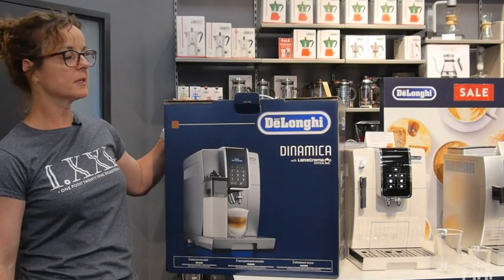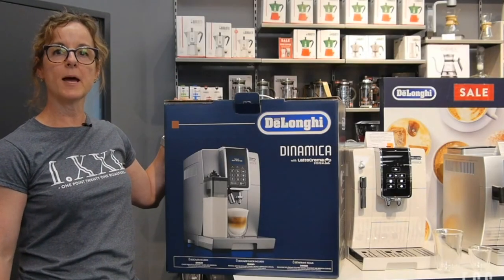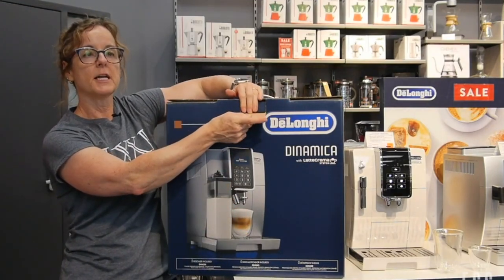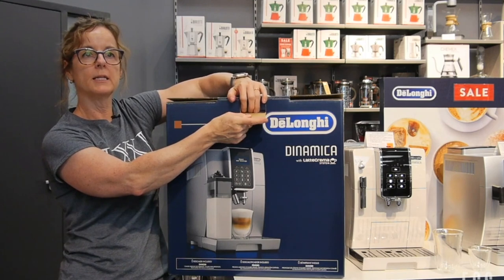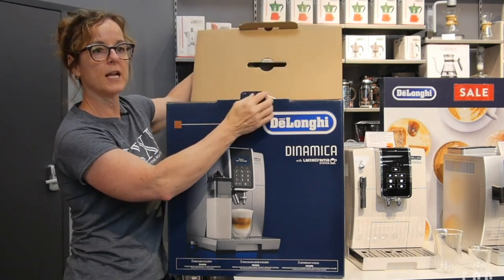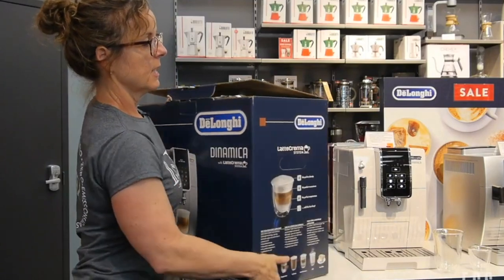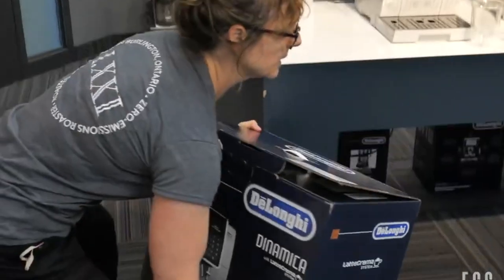Hi there. Today we're going to do an unboxing video of the DeLonghi Dynamica with the Latte Crema. We've had the DeLonghi Dynamica in for a few months and they now have it with a Latte Crema system in it, like the Aletta and some of our other models that we sell in the DeLonghi lineup.